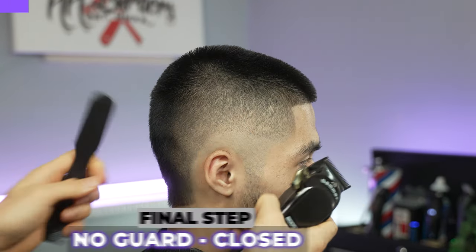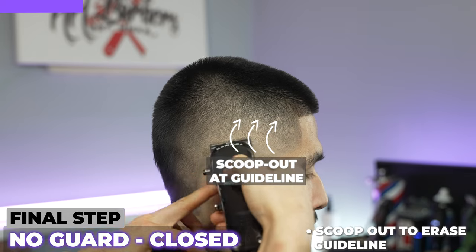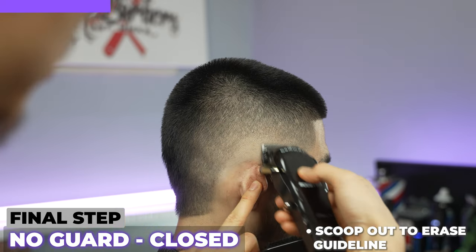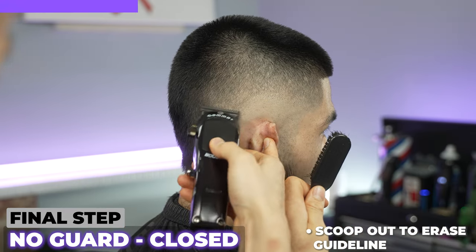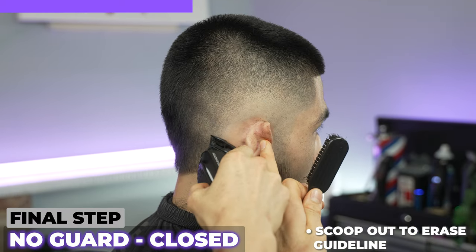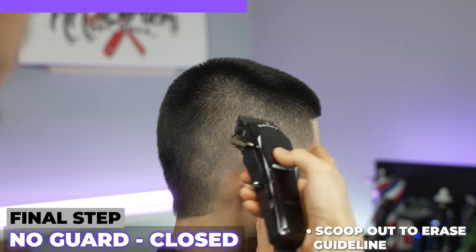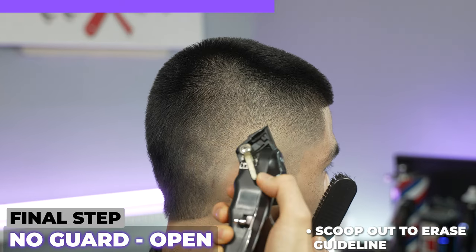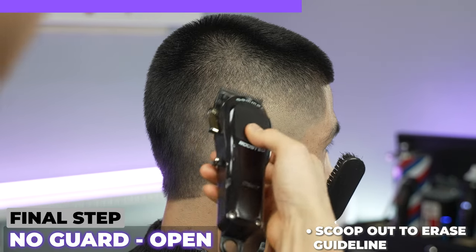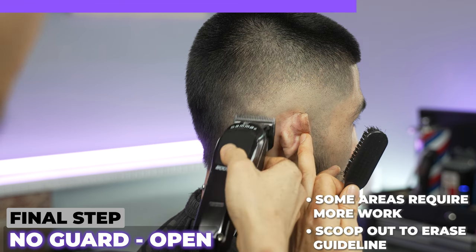Last step: coming in closed and taking out this last guard line, scooping out at this line. It's coming off like butter. Remember that the back is a lot more thicker, so we're going to attack it even harder and go up even a bit higher as well. Because it's thick, it creates the illusion that it's the same as this side. Open it and blend it in. I'm going to open it even more, blending it in — at some areas of the head you require more work. Finishing off with some last-minute details.